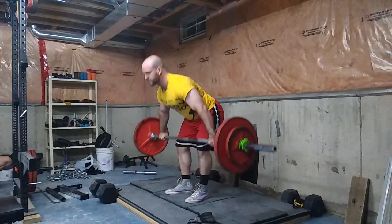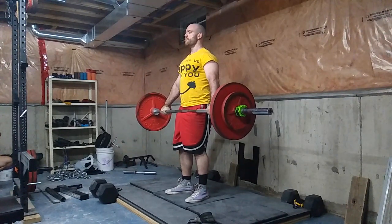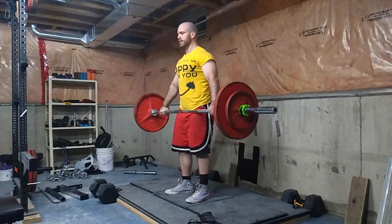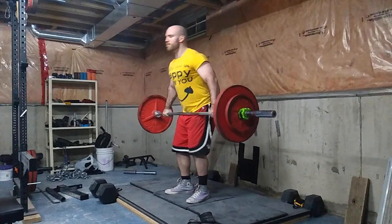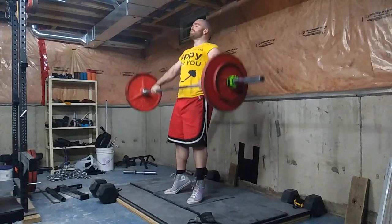As I bend over keeping it tight, I then violently thrust my hips forward as I come up onto my toes. You want triple extension — hips, knees, and ankles all extending at the same time. This keeps the bar moving forward and up. As the bar rises, I like to imagine that I'm rowing it — like a very high row, hence the name 'high pull.'